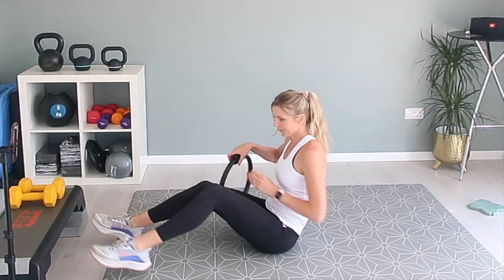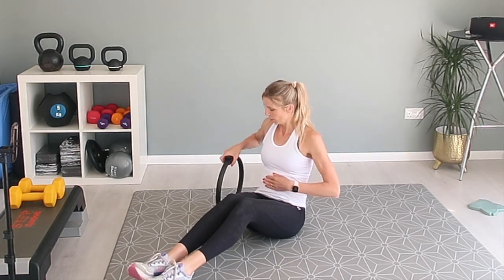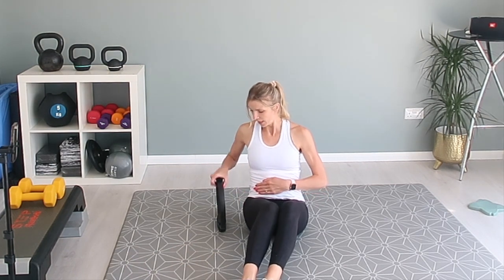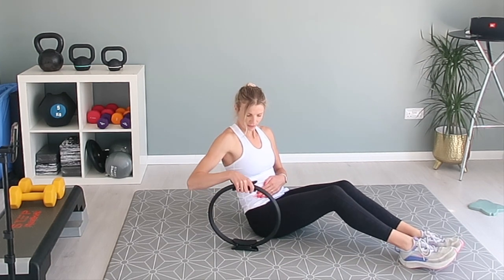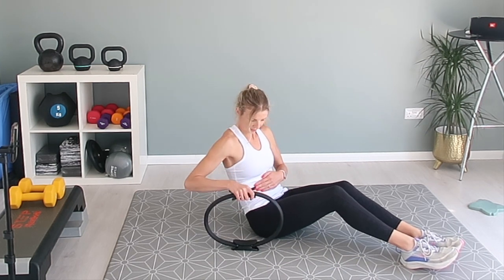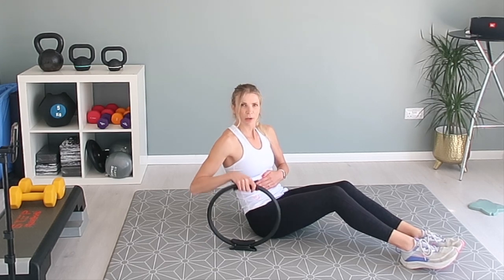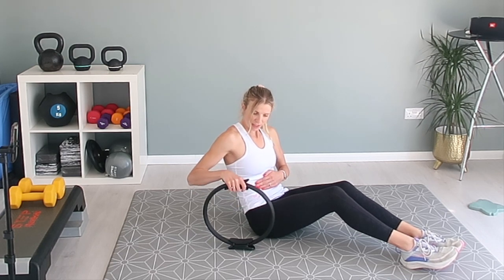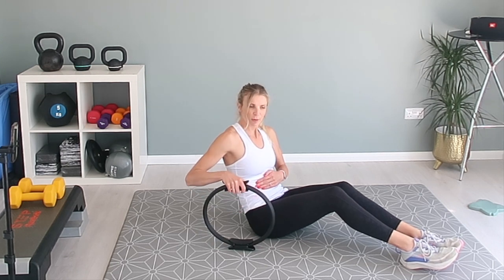This time, same again — I'm going to come to the front a little bit. This time we're pushing the Pilates ring down with our right side, so it's to the right of you. Just come round, pushing it down. If you hold your stomach, you should feel the muscles on the right side of your abdominals crunching and contracting, doing most of the work.